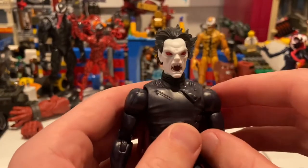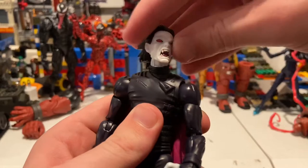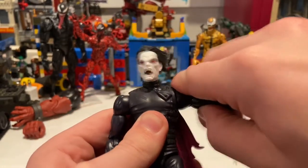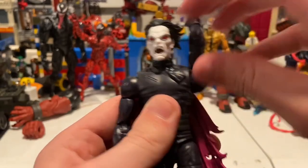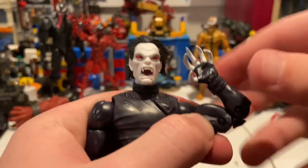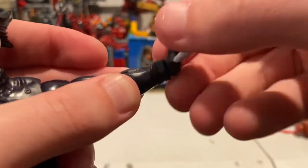Let's go over his articulation. His head can move down, up pretty good, and you can look left and right. Head pivoting is there. His shoulders can move out a little past 90 degrees, you get 360 rotation around the shoulder, he has a bicep swivel, and double-jointed elbows.